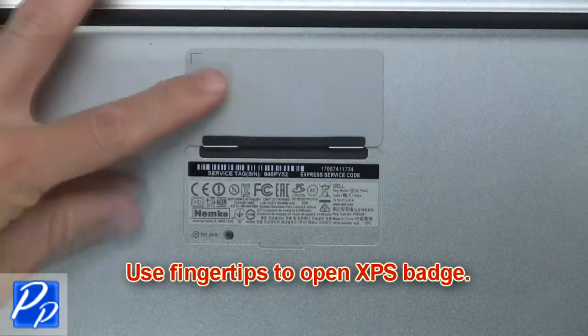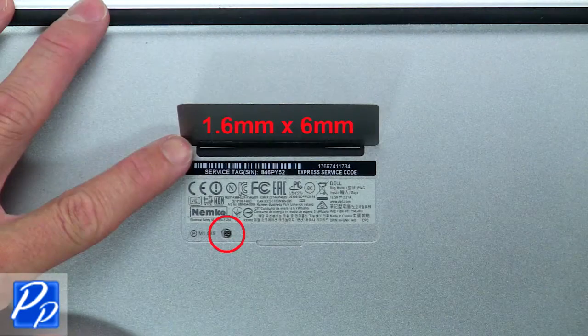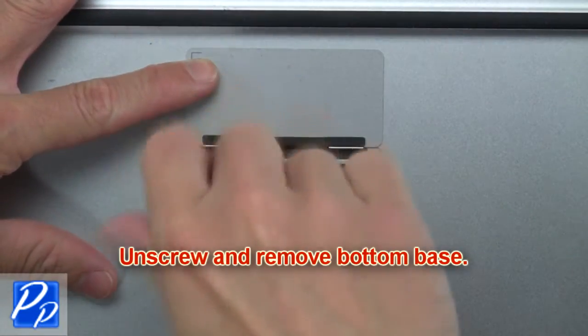Use fingertips to open the XPS badge. Now unscrew and remove the bottom base.